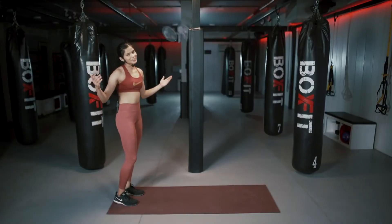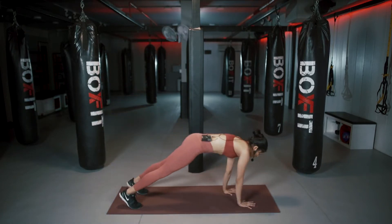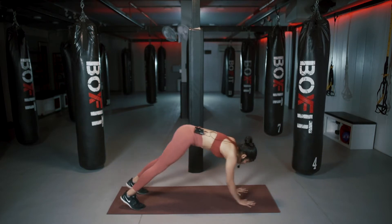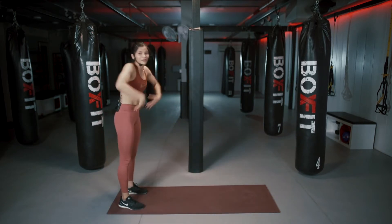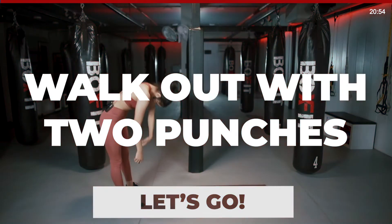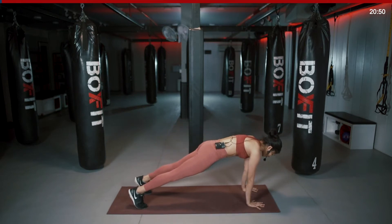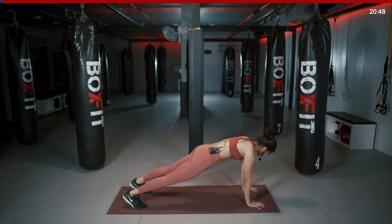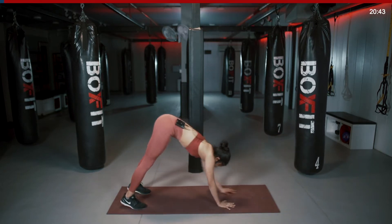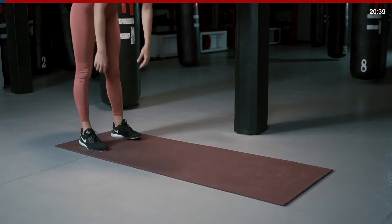First one is a workout with two punches. You're gonna roll down, crawl forward, come to this plank position, punch with the right hand, punch with the left and crawl back up, stand proud. Starting in 3, 2, 1, let's move. All the way down, forward, hands right under your shoulder in this plank position, energize your heels, legs straight, punch with the right hand, punch with the left, keeping your legs straight, slowly roll up, keep going.